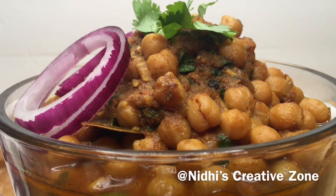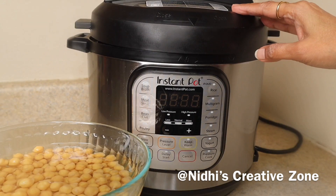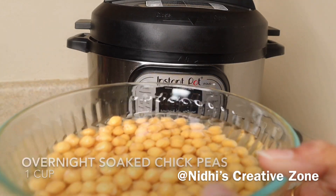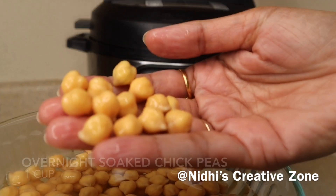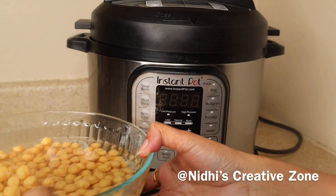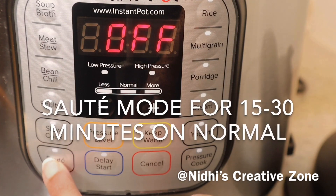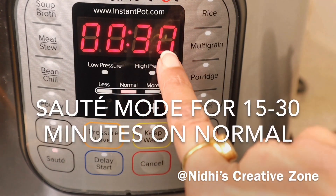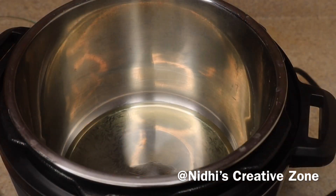Today I am going to prepare Punjabi chole masala in the Instant Pot. Here is my Instant Pot IP Duo 7-quart. I have soaked one cup of chickpeas overnight — these are not boiled ones. You can also soak them for six to seven hours depending on the time you have. First, press the sauté function and set it to normal heat; I've set it for 30 minutes.